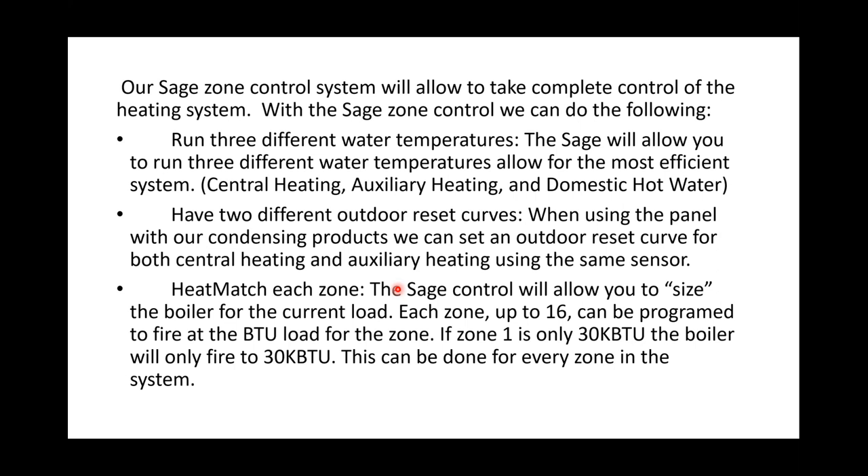The Sage panel allows us to run three different water temperatures with two different outdoor reset curves: a domestic hot water temperature, a central heating temperature with its own reset curve, and an auxiliary heating set point with its own reset curve. If you're doing radiant with fan coil backups or high-temperature baseboard with panel rads, you can get really creative. Heat matching allows us to size for the proper load to cut down on short cycling. In many cases, by using the Sage panel I can eliminate a buffer tank from the picture. Velocity also now offers buffer tanks — a 30, 40, and I believe a 75-gallon buffer tank.